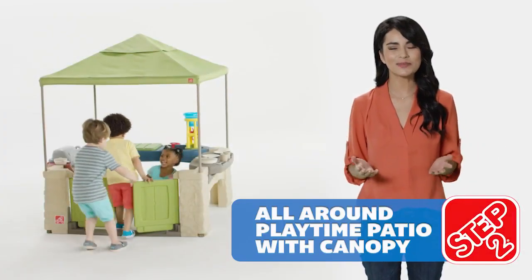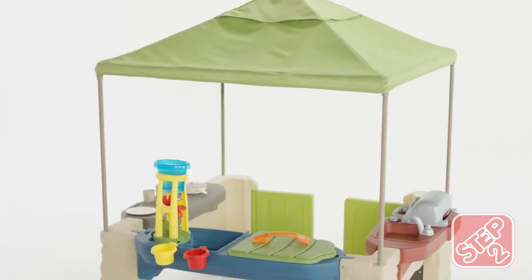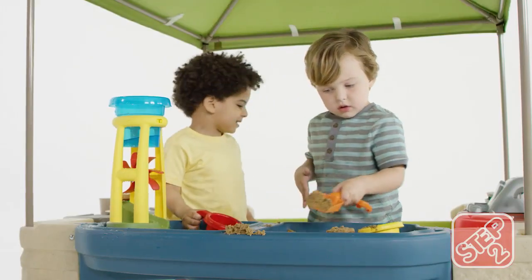Kids can host their own backyard parties with the All-Around Playtime Patio with Canopy. The open pavilion-style design with spacious interior and high canopy is perfect for outdoor fun in the sun.